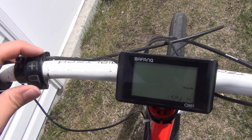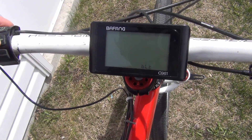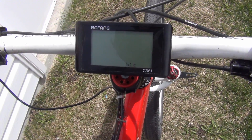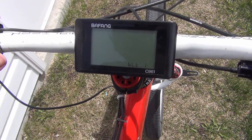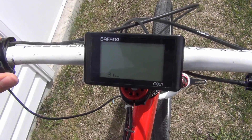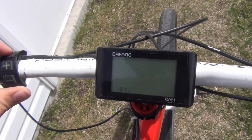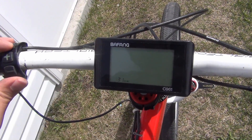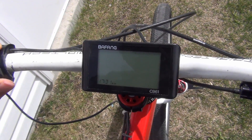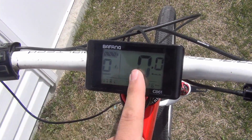Press power again and this takes you to your light brightness setting — you can put it up to 8. One is probably fine since you can read it and it doesn't use much power. Press power again and this is your clock, which is more or less useless because every time you unplug the battery it goes out of time. You can adjust the hours and minutes, then press power again to return to the main menu.